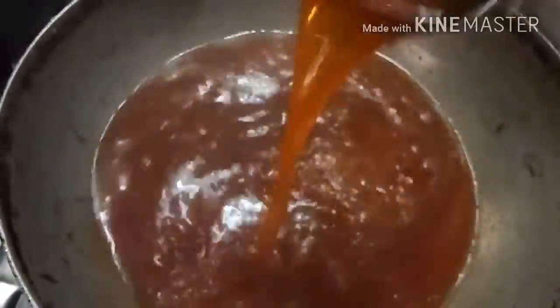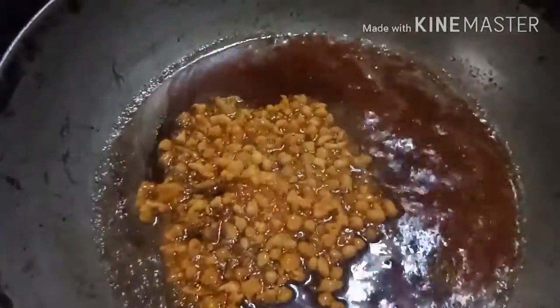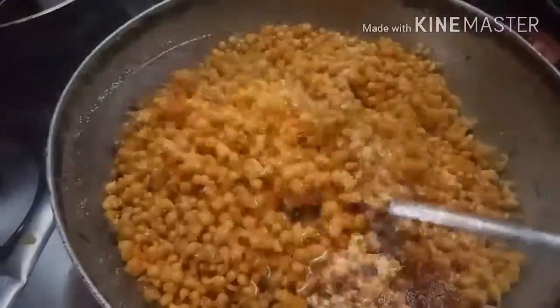The 1-string consistency can be seen on the back of your spoon — it appears like this as shown. Now it's time to add the fried Bundis into the sugar syrup.